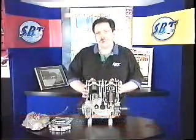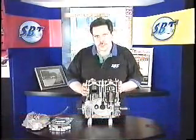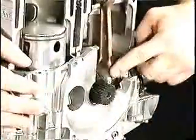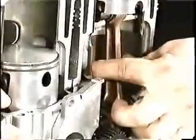In this week's SBT Tech Tip, we're going to talk about the lubrication system. Your two-stroke engine uses a total loss lubrication system. What that means is that fuel, air, and oil enter the crankcase through the intake ports here, where it lubricates your connecting rod, your main bearings, and the bottom of your cylinder skirt.